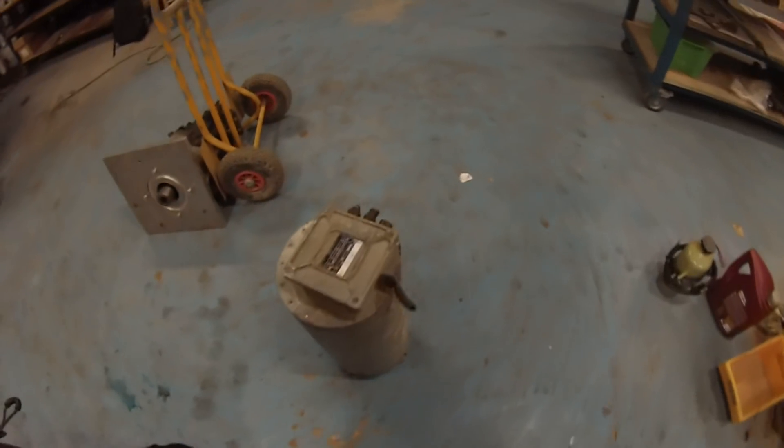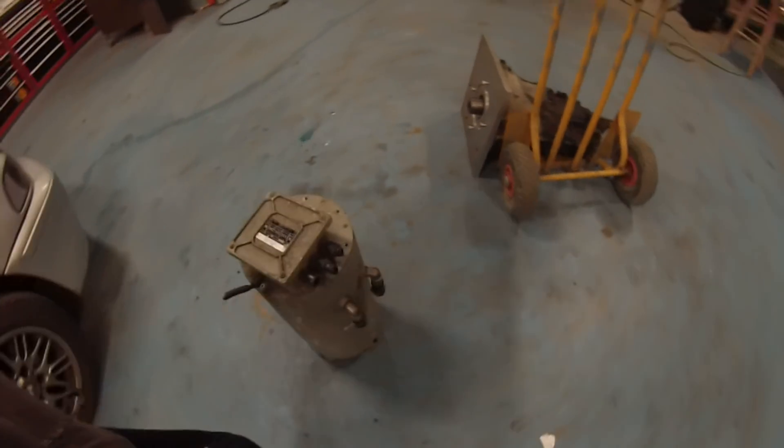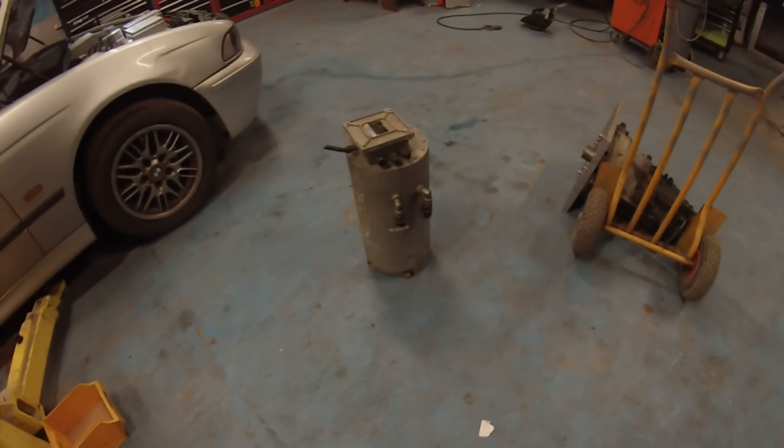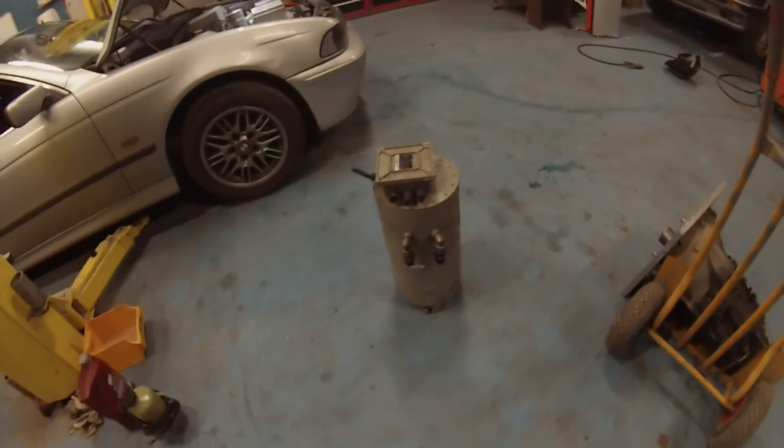This is a liquid cooled motor, and we will also be using a liquid cooled inverter — more on that in the next episode.